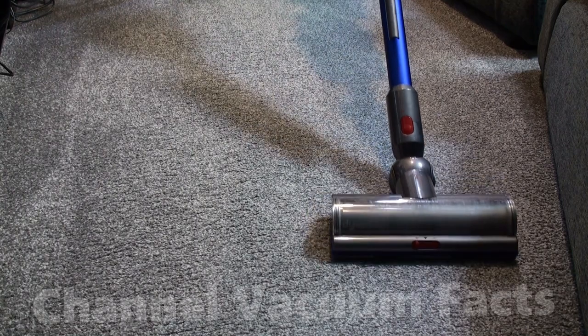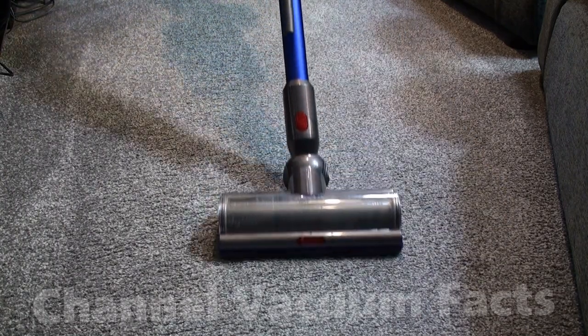The first step is to vacuum up any loose dirt, otherwise you can end up dissolving it back into the carpet if there's a lot.